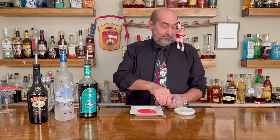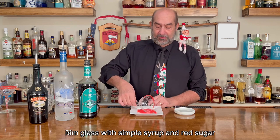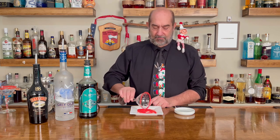The first thing he says we need to do is make a festive glass. So I have to take a little bit of simple syrup, a little bit of red sugar, and the glass of course. We're just going to run the glass through the syrup, and then through the sugar. Hermie says it looks good, so we're just going to put that aside for a minute.